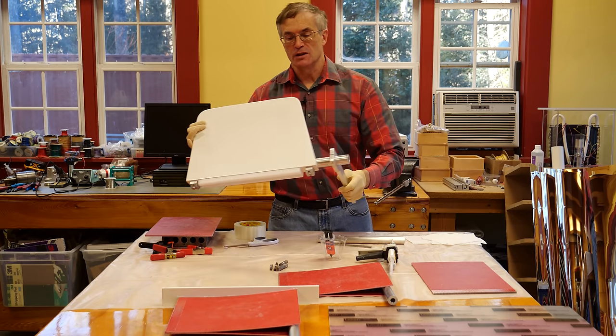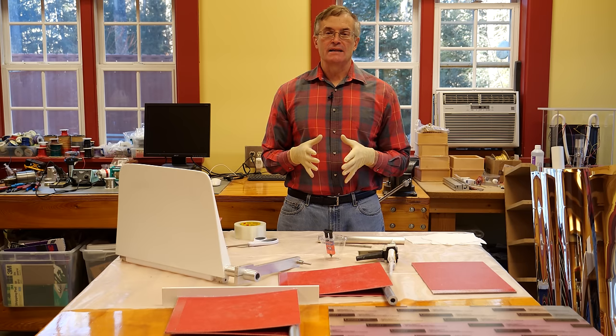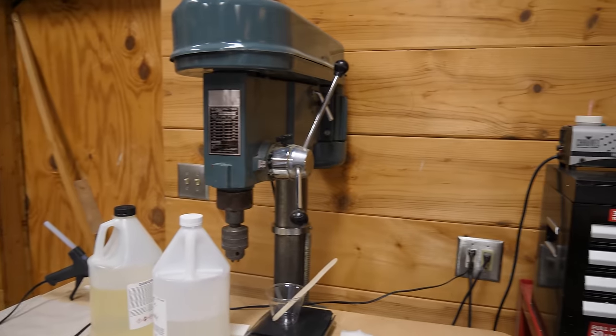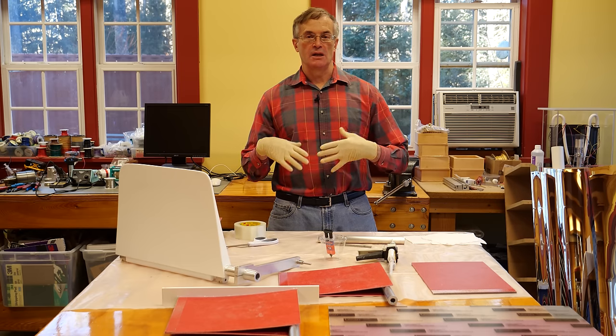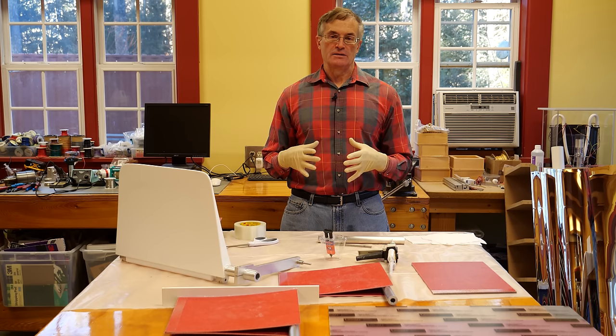In fabrication there are several different major categories. One is what's called subtractive manufacturing — that's what you think of when you think of drilling and milling and turning and grinding. It's the removal of material from a large billet block or a plate to get to your net final shape.